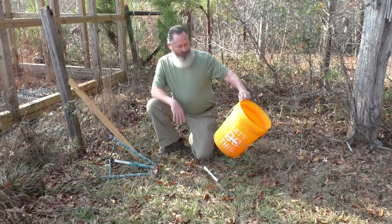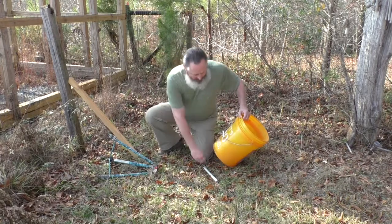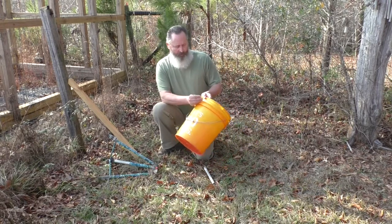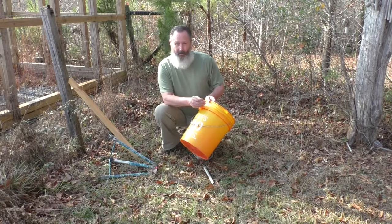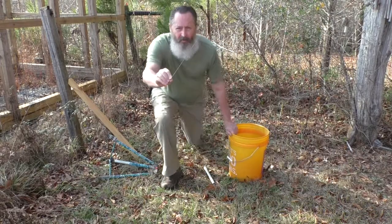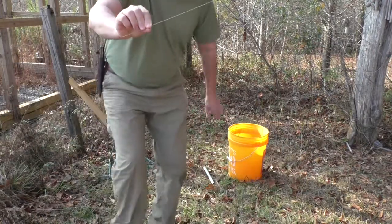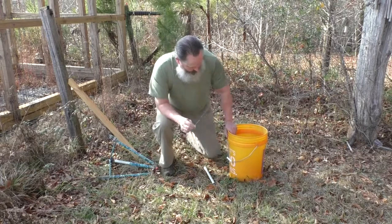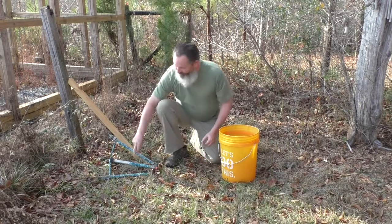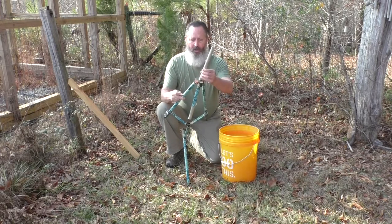What I did is I took a five gallon bucket — this one came from a local building supply store, you can get them all over the place. I took a drill with a small drill bit and drilled a very small hole right here on the side. Then I took a wire off of a coat hanger — that's all that is, the bottom part of a coat hanger — and I cut it so it would stick out both sides, wider than the bucket.